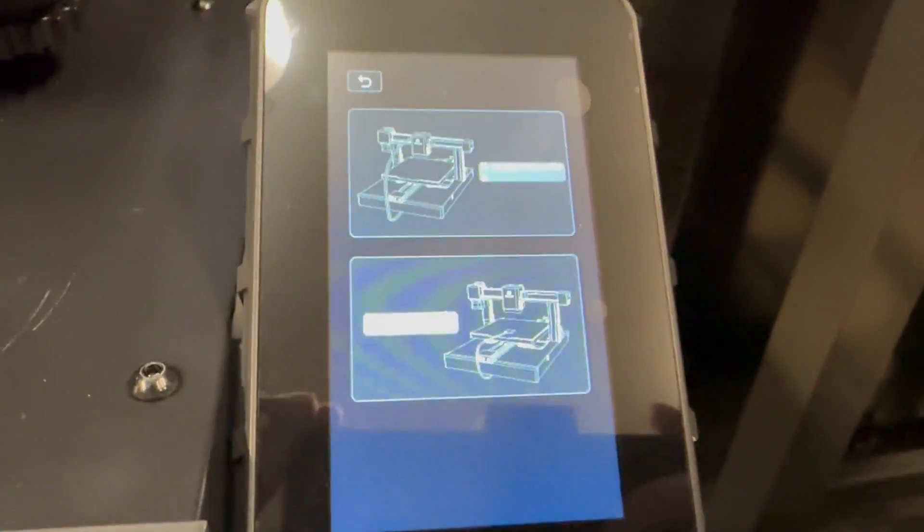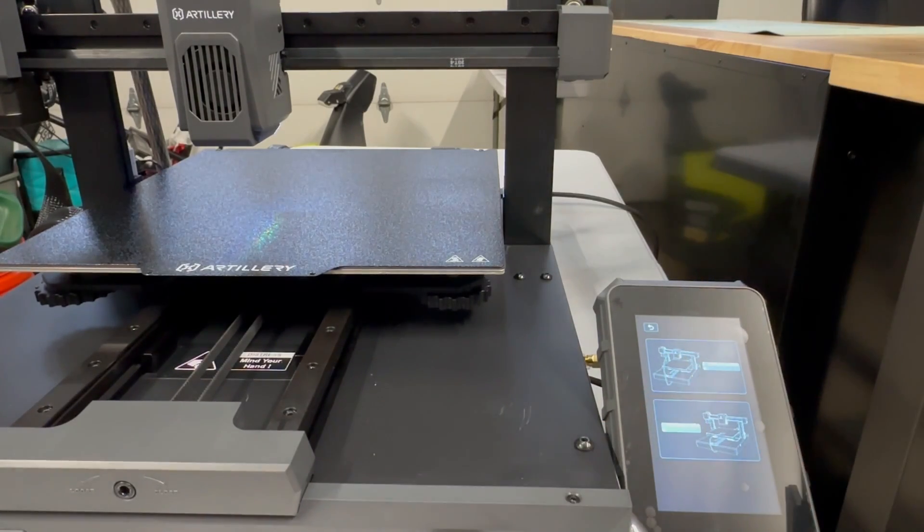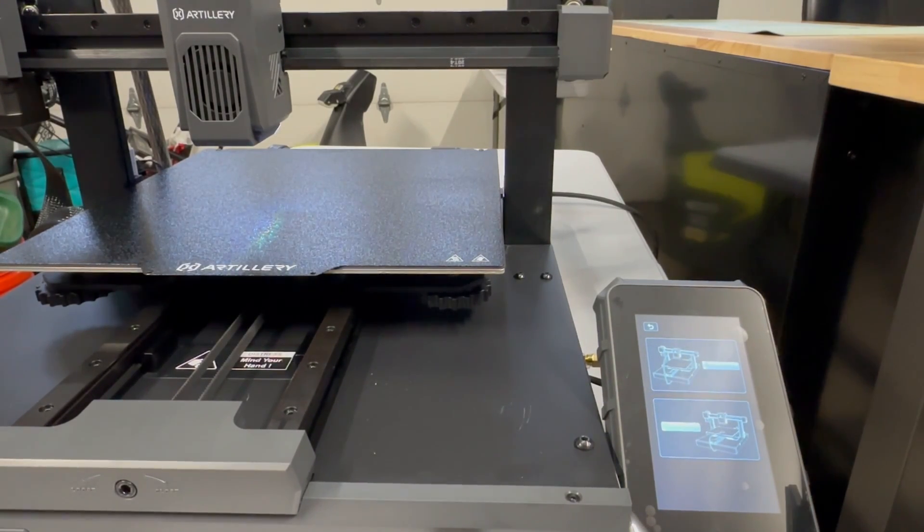This printer does offer input shaping. It's pre-calibrated from the factory, but they do not supply the sensor nor the USB-C cord to actually do this. Hopefully they'll offer it in the future, because not all surfaces are created equal, and I don't like to rely on the factory input shaping calibration.